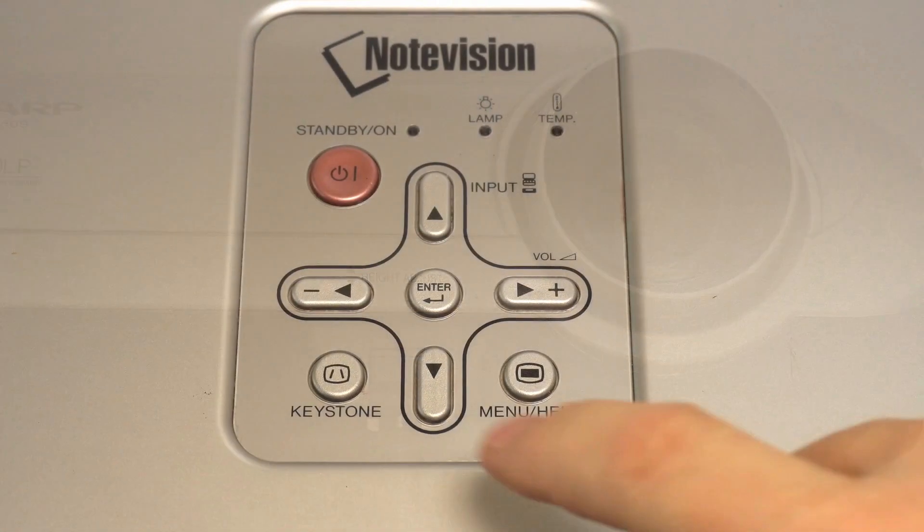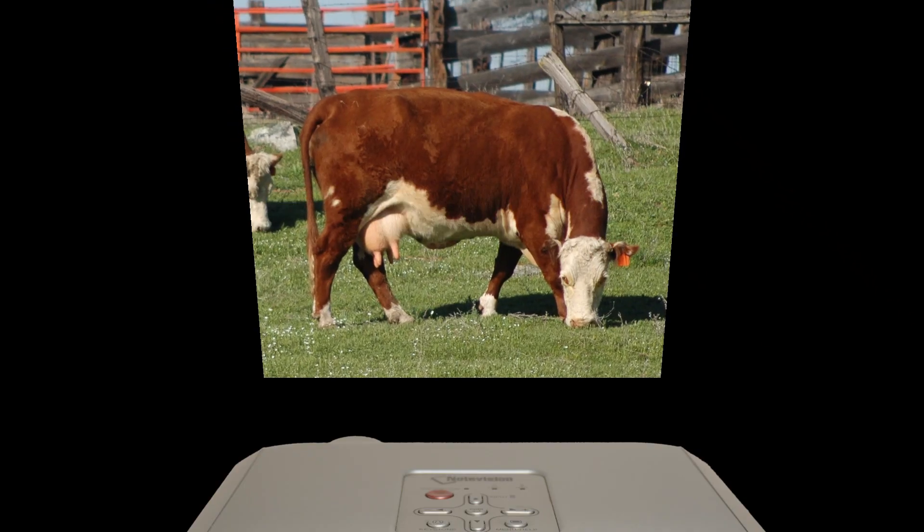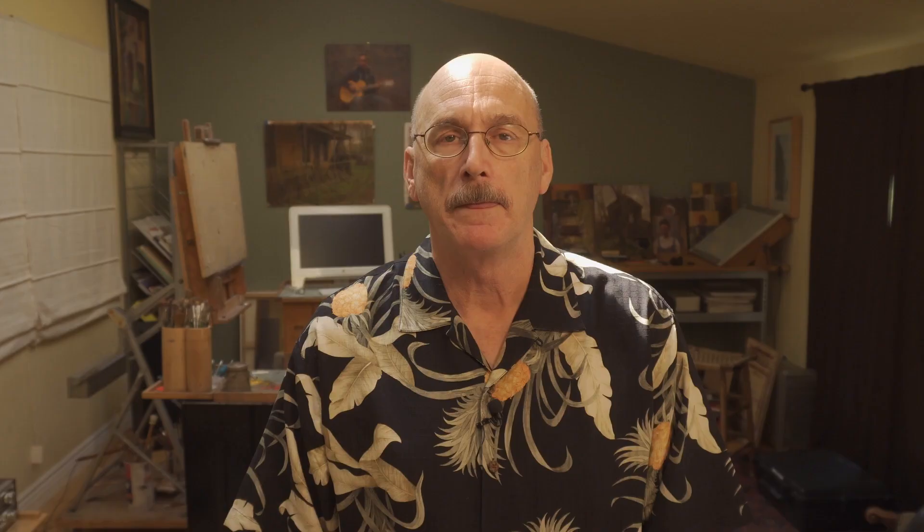But it has a good zoom lens and a vertical keystone adjustment to help compensate for projection angle distortion. And it's fairly bright, rated at 2,000 lumens, which means I can see the projected image well enough even in an undarkened room.